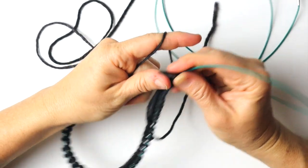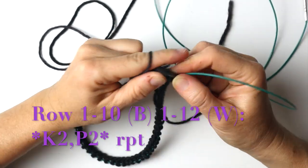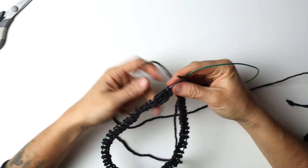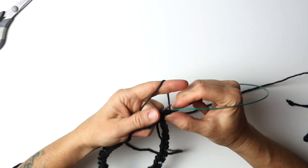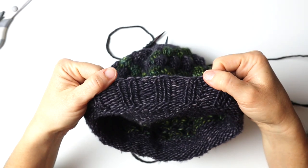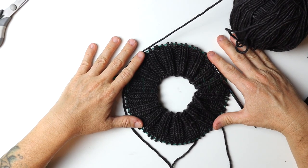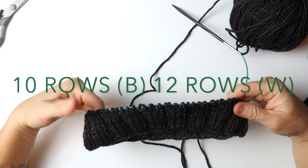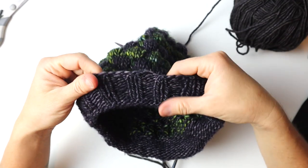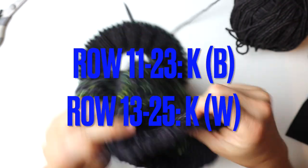We begin with our knit two, purl two for the bottom section of the hat. Once I'm sure there are no twists, we'll continue this, making the bottom section of the hat that will fold over. We have now completed our lower brim with our knit two, purl two — this bottom part. Now we're ready to start the next section, which is going to be just the stockinette stitch.